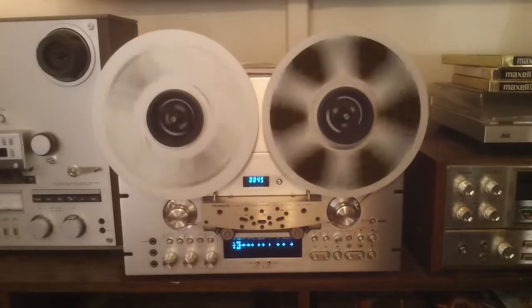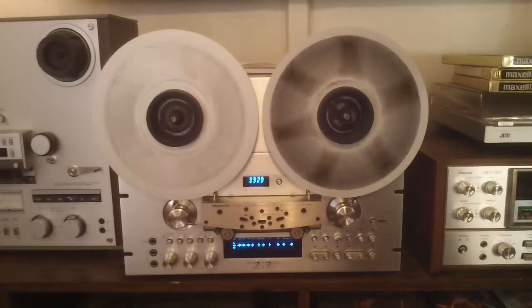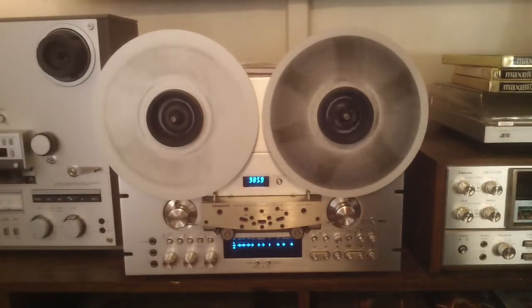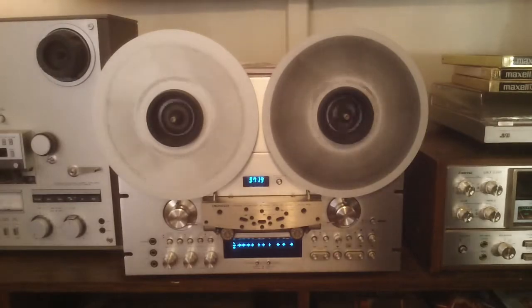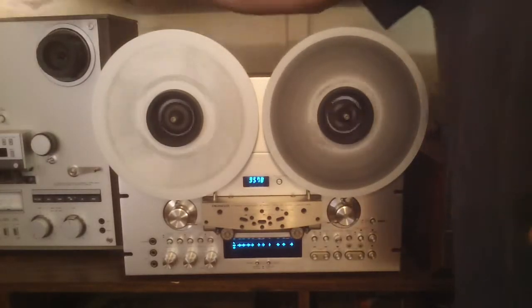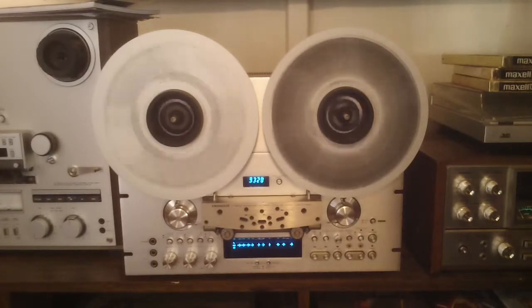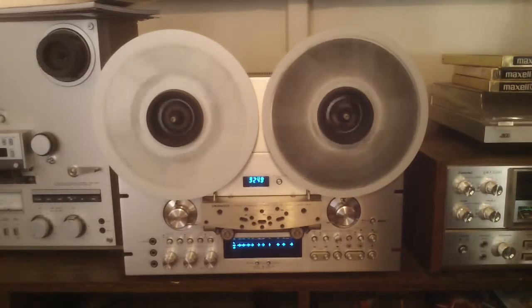Now I just went through this deck. I did quite a bit on this deck. The motherboard, the preamp board, and the control B board that runs all the power supply and the solenoids — everything. Replaced about 100 capacitors on there, all with the Elna Silmic II caps and Nichicon audio grade capacitors. Mostly they're Silmic IIs though.